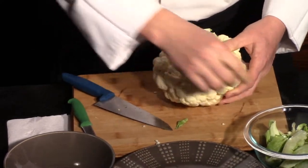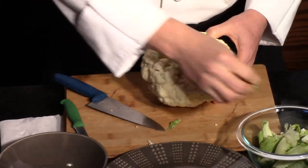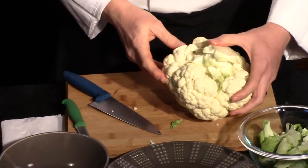Cauliflower is a great vegetable. You can do a lot of different things with it — from baking it to steaming it. We can mash it. We can eat it raw. It's great, lots of different ways.